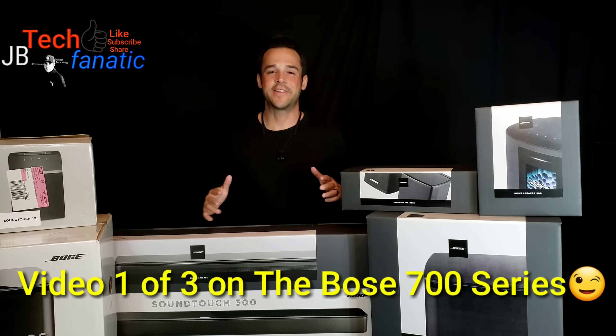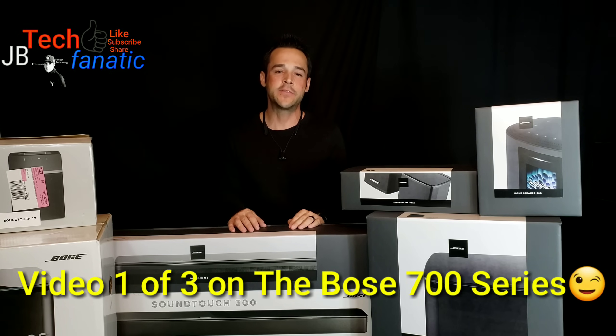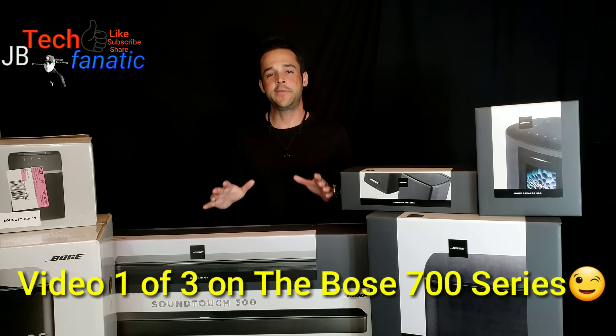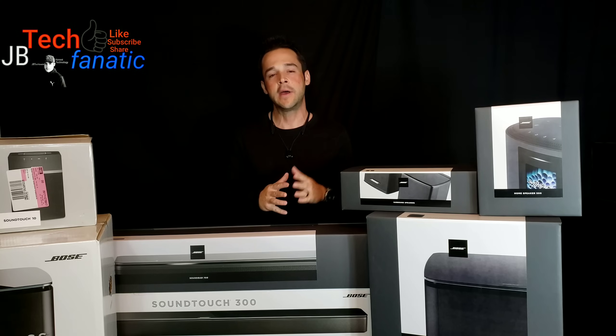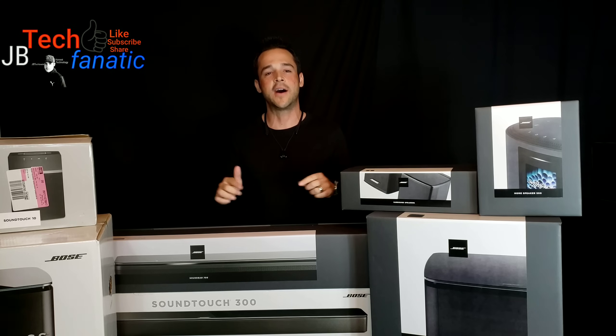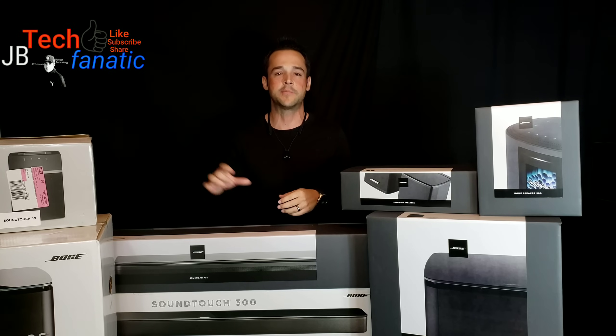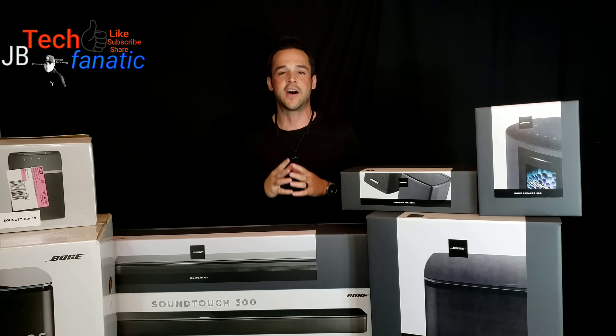What's up YouTube? It's JB Tech Fanatic and I'm back again with another video. As always, I want to start this video by thanking each and every one of you for joining me today. If you have not yet subscribed, I would be absolutely honored if you do so. For those of you that have already subscribed, I want to say thank you. If you like this video or content like it, don't forget to hit that thumbs up and click the notification bell so you know when the latest content arrives.